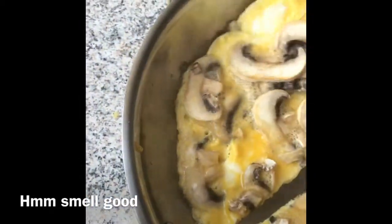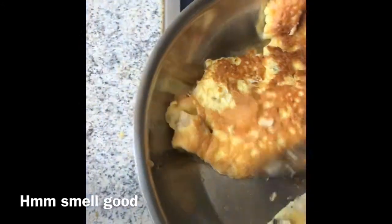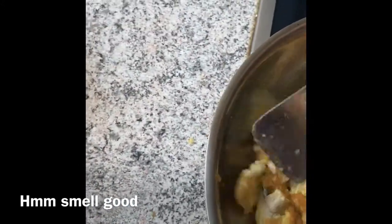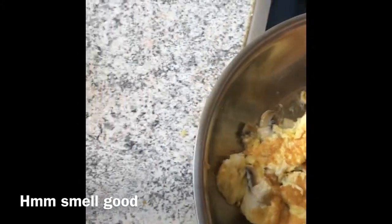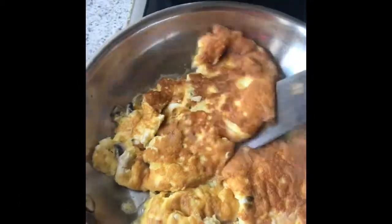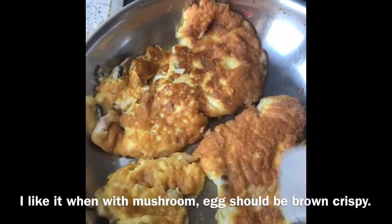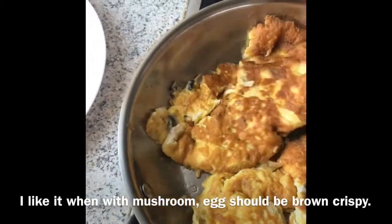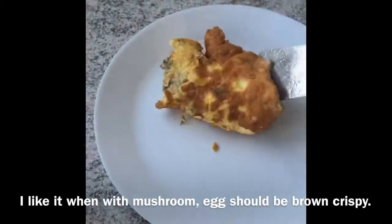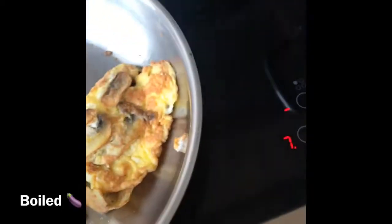I'm going to eat the rice as well. I'm going to eat more lunch. I don't know if you have to eat it. I don't want to eat it in a bowl. It's a little chewier. It's a little bit of the soup. Just put it on.